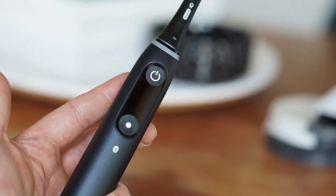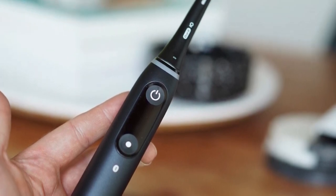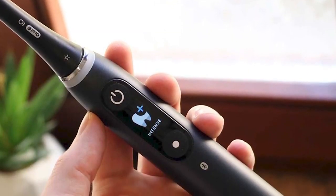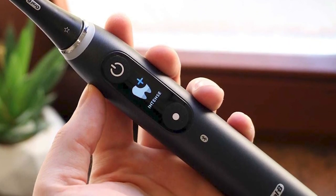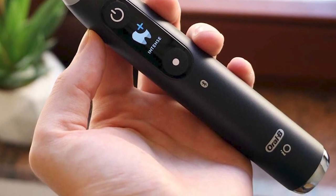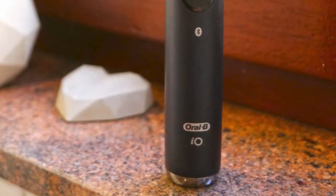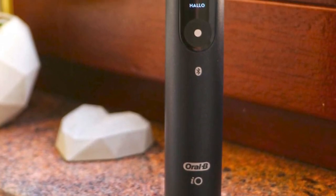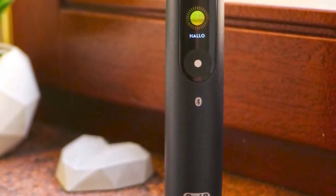Global Availability: shipping is available to the USA, and for those seeking alternative sellers, there are options with competitive pricing. Elevate your oral care routine with the Philips Sonicare 4100, where advanced technology meets affordability. Choose your color, select your configuration, and experience a new standard in dental care. Don't miss out on this incredible deal.